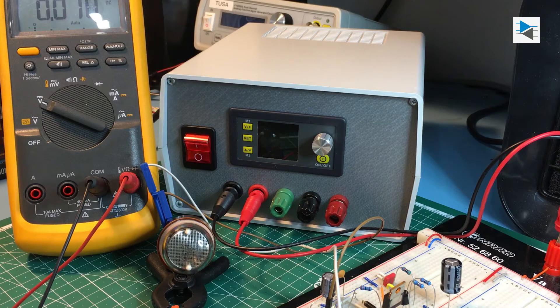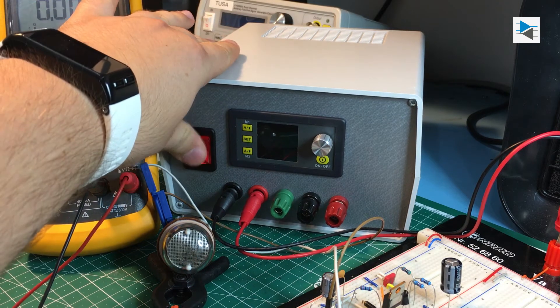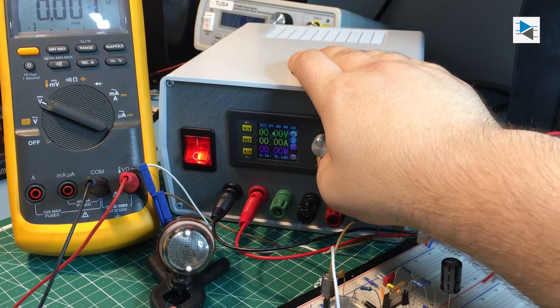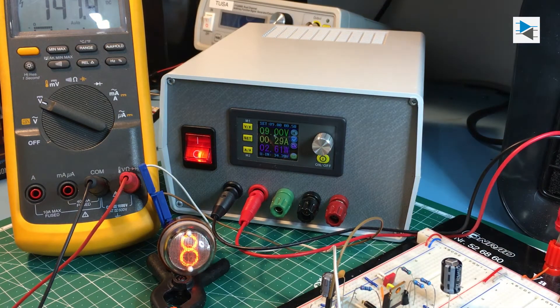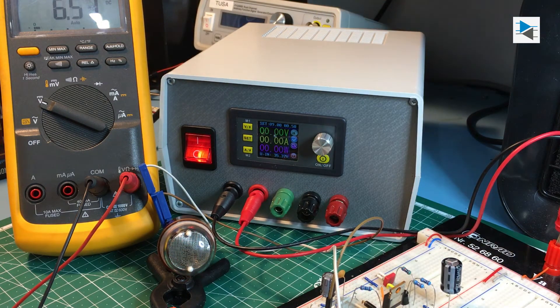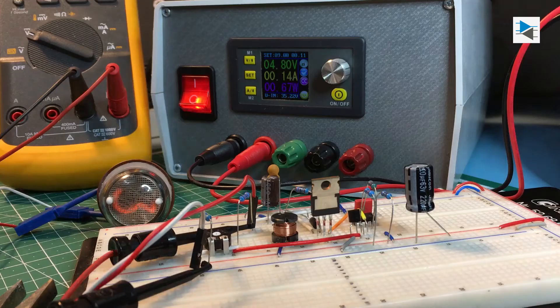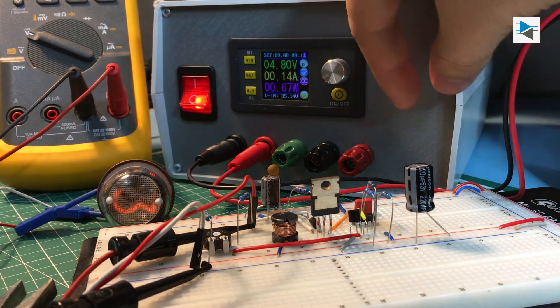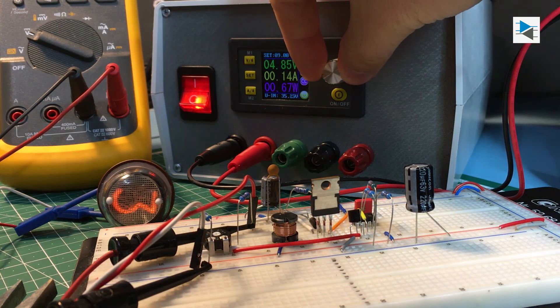The first thing I powered up from the power supply after a successful smoke test was a step-up conversion circuit for driving Nixie tubes. The ability to set the desired voltage and current limit before activating the actual output is really useful. As you can see from the brightness of the tube, we can also set the current limit during operation of the power supply with the output enabled.